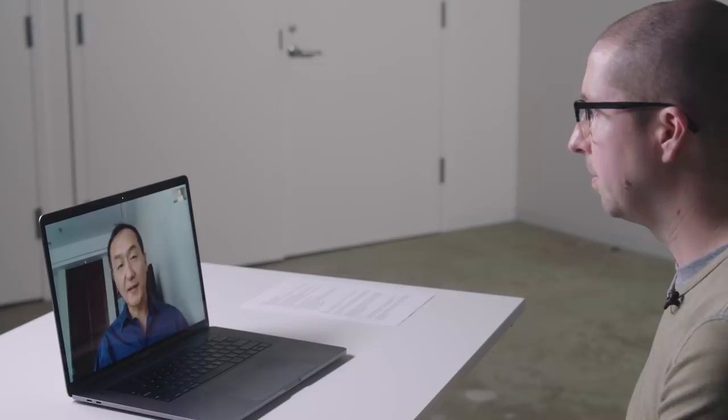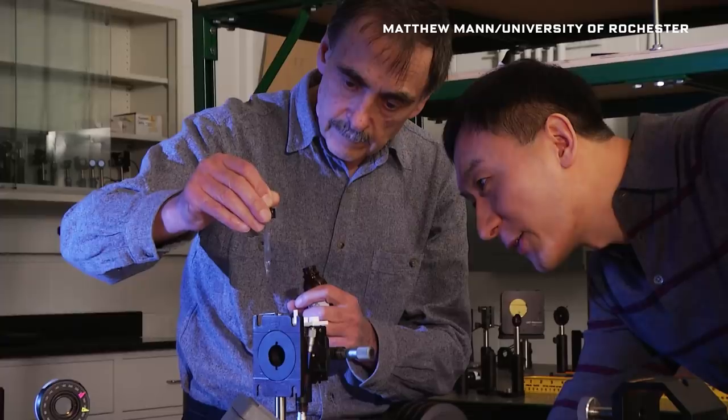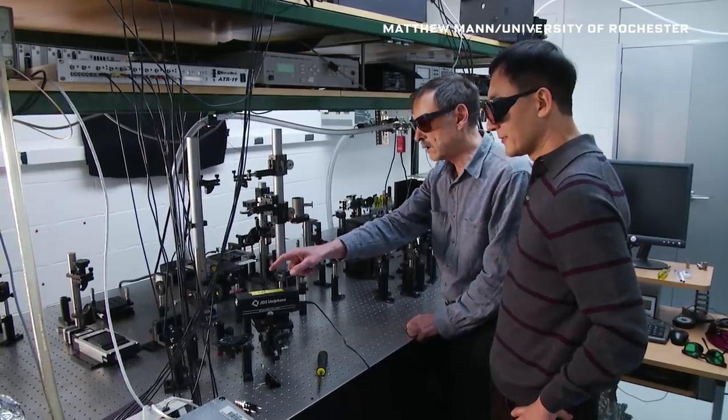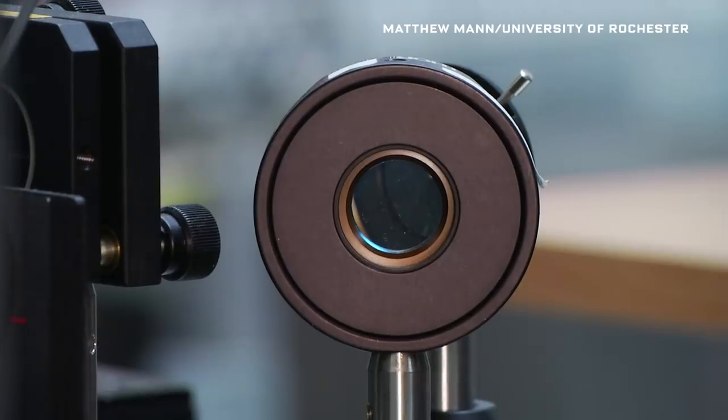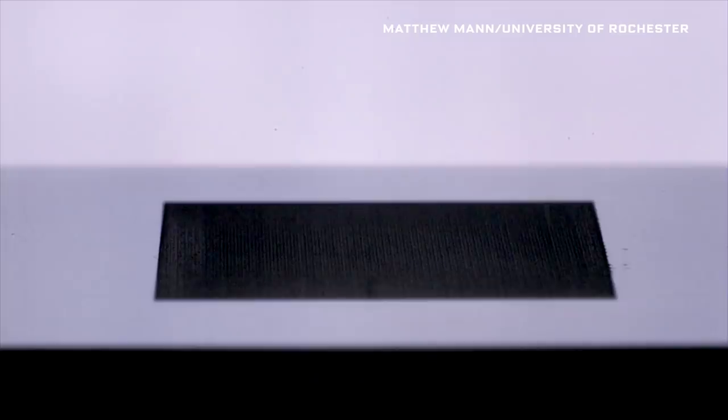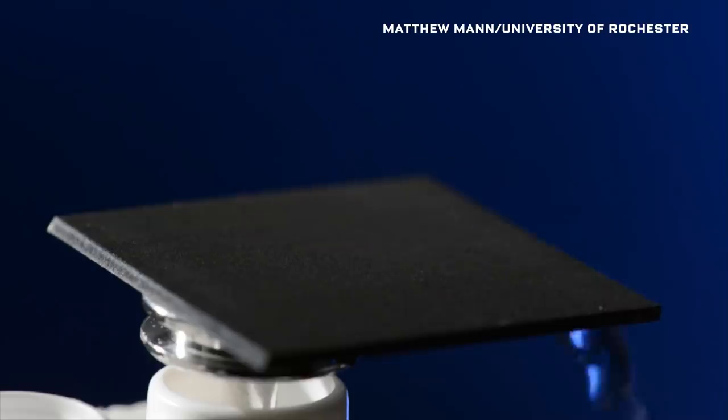My name is Chen Lei Guo. I'm a professor in optics and physics at the University of Rochester. In this project, it's actually a follow-up of work we did a number of years ago, where we developed this so-called super hydrophobic surface. We used ultra-fast laser pulses to process a material surface, so the surface consists of a range of microstructures and nanostructures that can trap a lot of air. Essentially, we have an air cushion right on top of the surface.